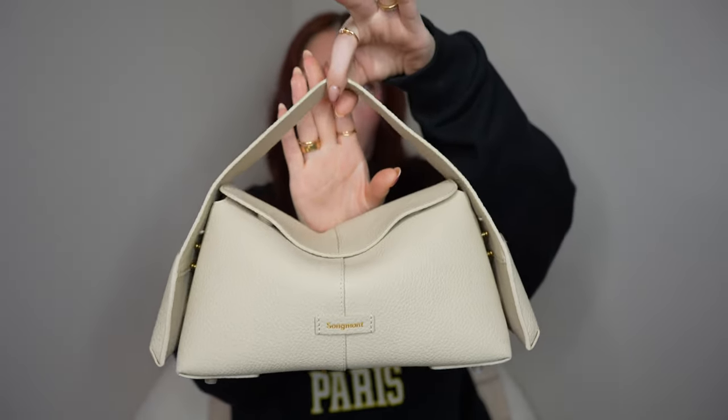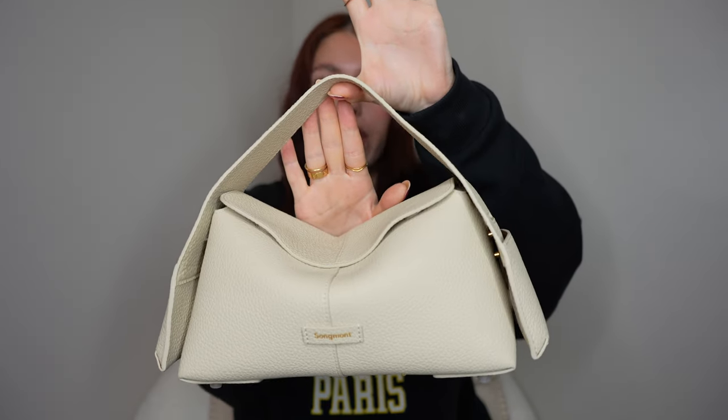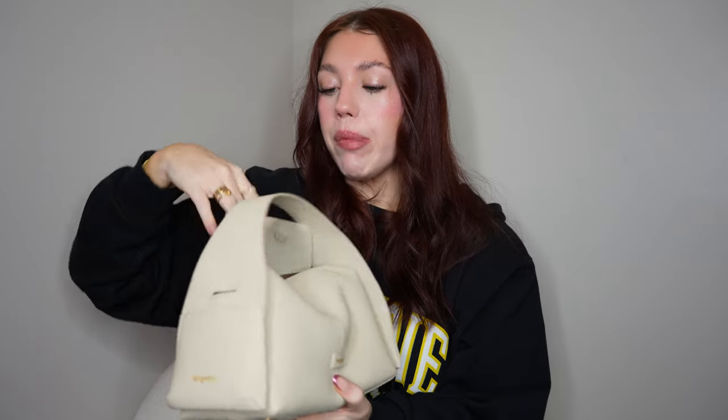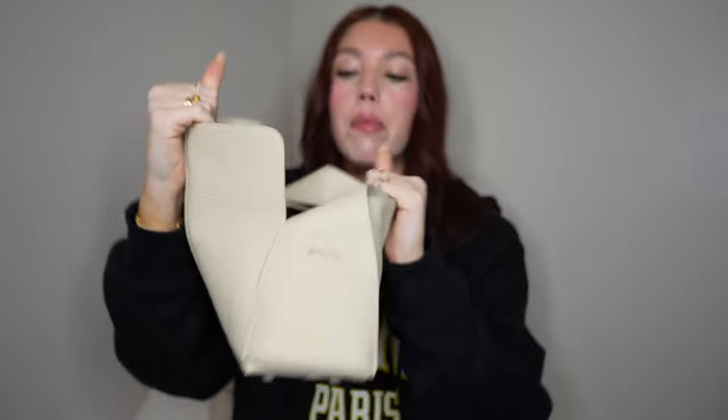Moving on to Songmont - my biggest pro regarding this bag is that the style and design is so cool. It really gives Loewe Puzzle Bag vibes when it slouches like this. I love the intricate details and these little flaps on the side - so fun. The inside fits more than the Coach Pillow Tabby because that Coach bag has that zipper in the front that hinders it. This bag is just that big open space - it fits so much stuff. It's one of my most spacious bags, and this is just the small Drippy Roof Bag. They have a medium and a mini size as well.